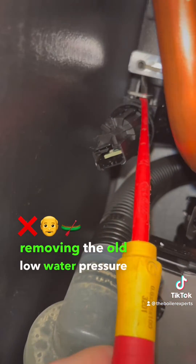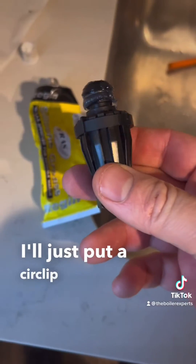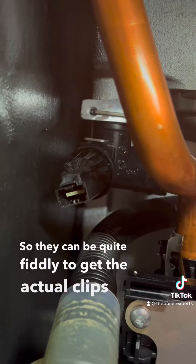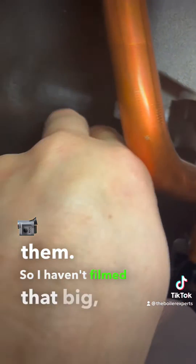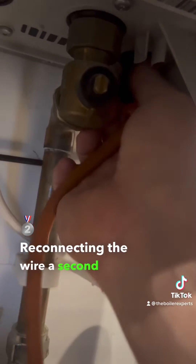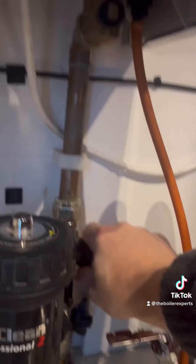I'm draining down the boiler and removing the old low water pressure sensor — just a circlip on the top. I'm lubricating the new one and popping that in. They can be quite fiddly to get the clips in, so I wasn't able to film it one-handed. The new one's now in — giving it a pull to make sure it's definitely seated — then reconnecting the wire and re-establishing all the supplies, removing the drain hose, and turning everything back on.